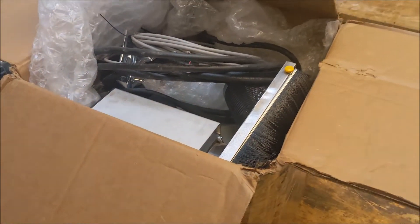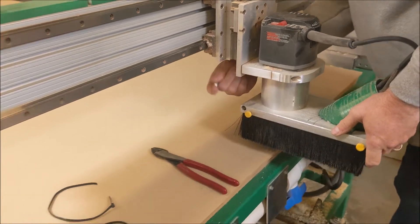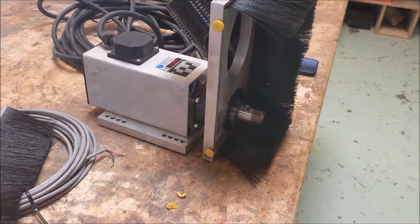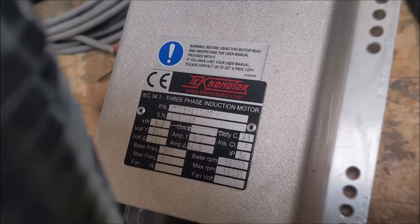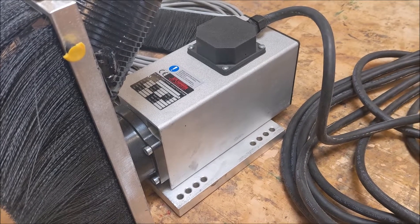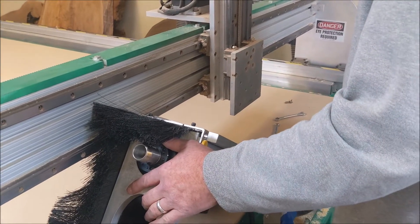So we'll see how this goes today. I'm excited to change it out and see how the new spindle works. Pulling out the old three-and-a-half horsepower Porter Cable router and putting in this five-horsepower spindle. Because it's three-phase, it'll be much higher torque, a lot quieter. It's a high-frequency spindle. There's the new spindle mounting onto the plate where the router came off.